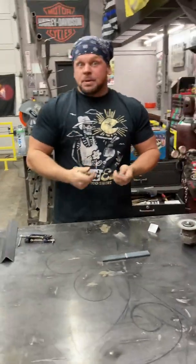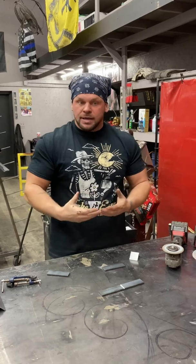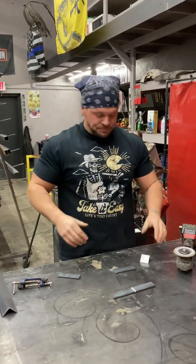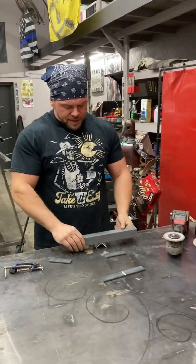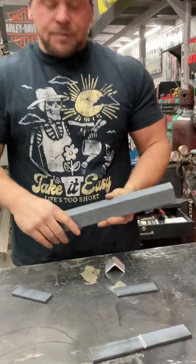I know what some people are going to say — I don't have a big metal table to clamp my stuff down to. And for a long time, I didn't either. I had a plywood and 2x4 table that I built all my stuff off of for about three years. So I'm going to show you guys how I did it then. I'm going to use a piece of angle iron, and the reason for that is it's nice and rigid, it's not going to pull on you, and I have a nice straight line to line up all my stuff off of.